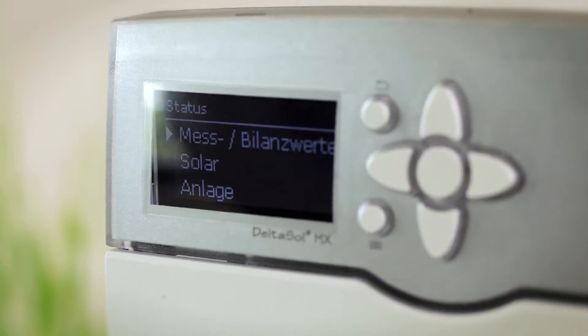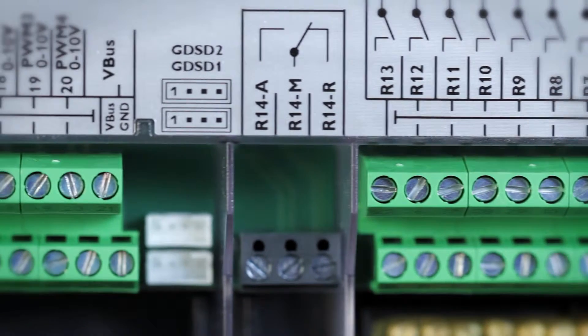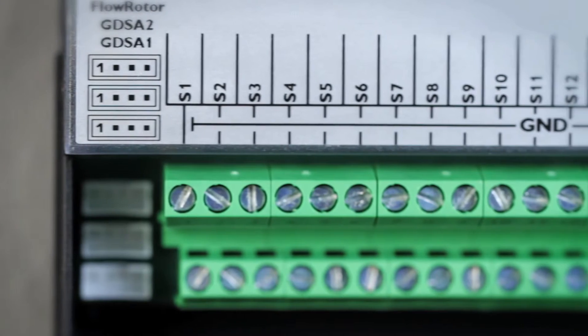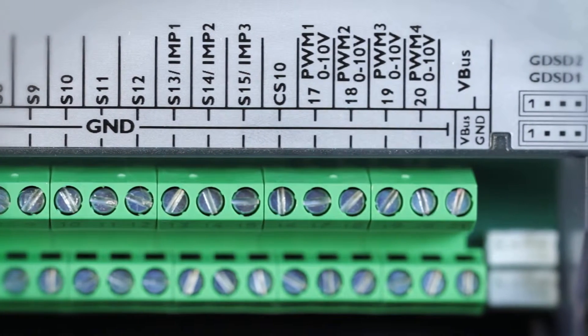The Deltasol MX is equipped with 14 relays and 4 PWM outputs for the speed control of energy saving high efficiency pumps. It also offers 12 inputs for temperature sensors, 3 pulse inputs and 4 Grundfos direct sensor inputs.